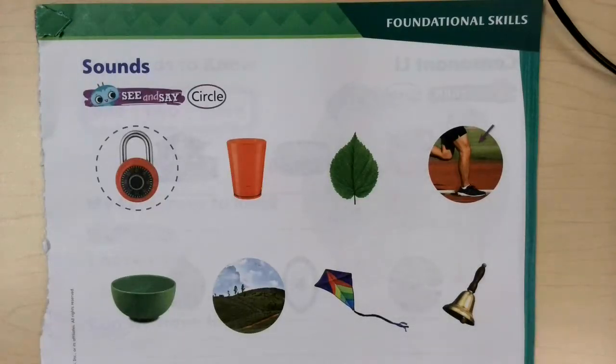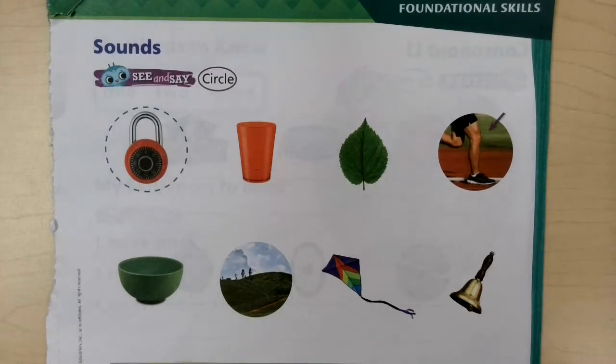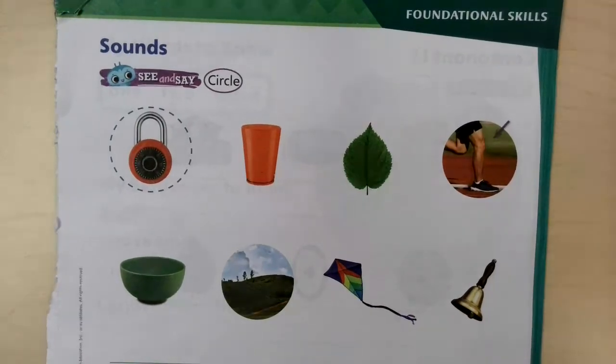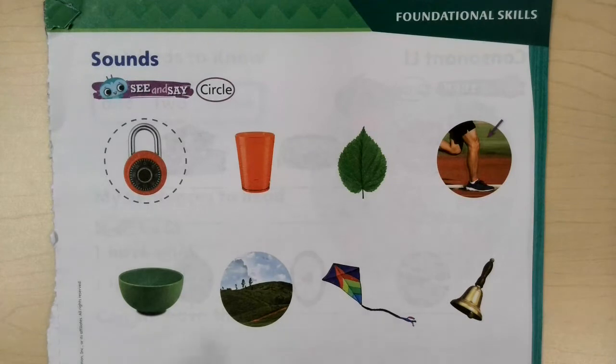Good morning boys and girls. We're going to be doing some reading right now. You're going to be needing your reading books, your packet books. We're going to be doing pages 95, 96, and 97. So please, if you could get those out, you can do it along with me. If you would rather watch the video and then get your books out, that's fine as well. However it works best for you. But right now I'm going to be starting on page 95.